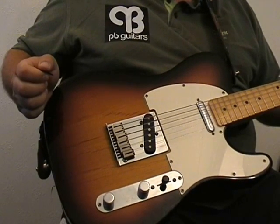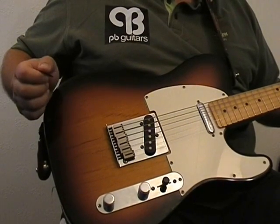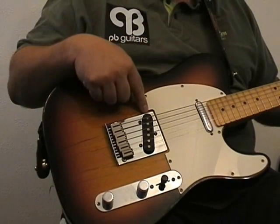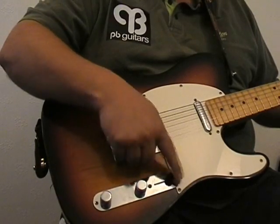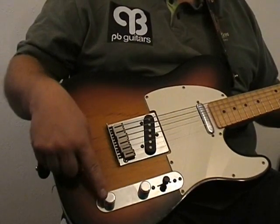If you want to understand what the controls do on a guitar, then the Fender Telecaster is a great example because it's basically so simple. It has two pick-ups — the neck pick-up and the bridge pick-up — a three position pick-up selector switch, a master volume control and master tone control.